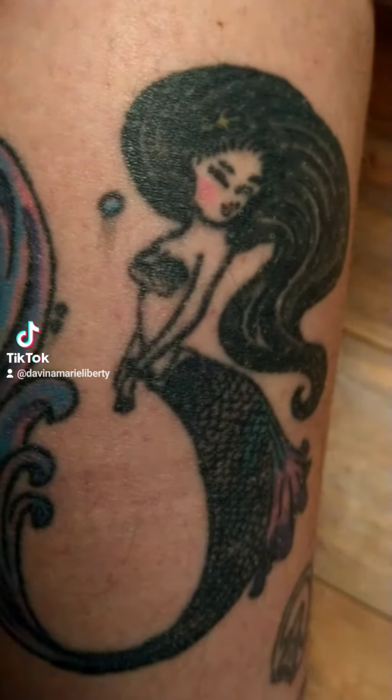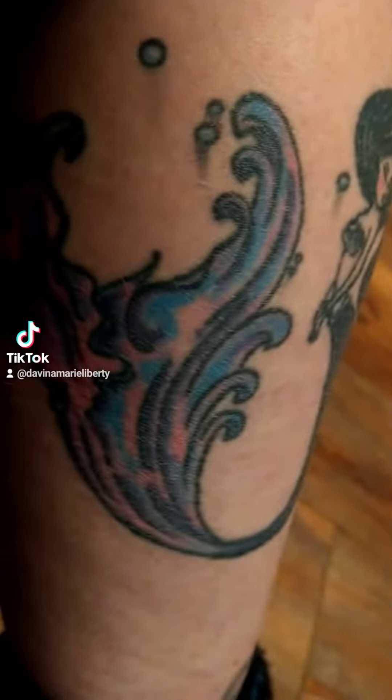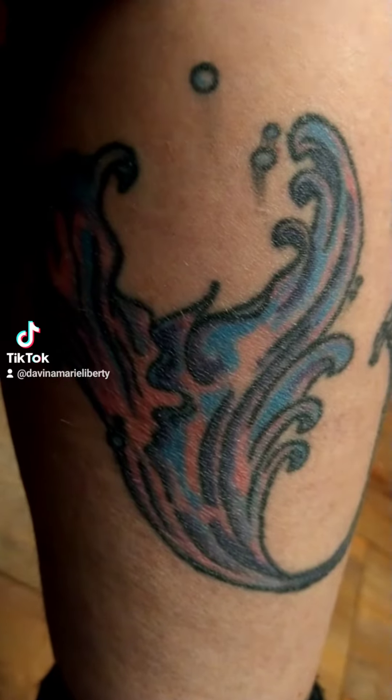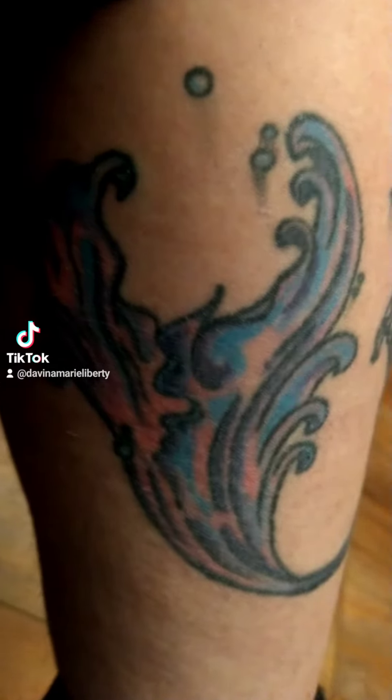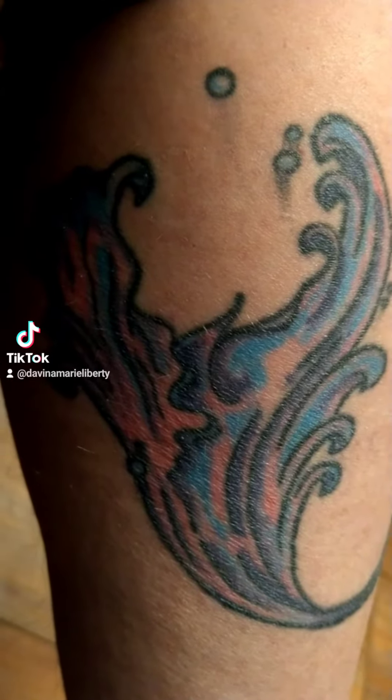You can see she's got a sassy little smile there, and there's the tail. I requested a nice big tail — I wanted her to have a huge fluke. You can really see the detail and the waves on it.